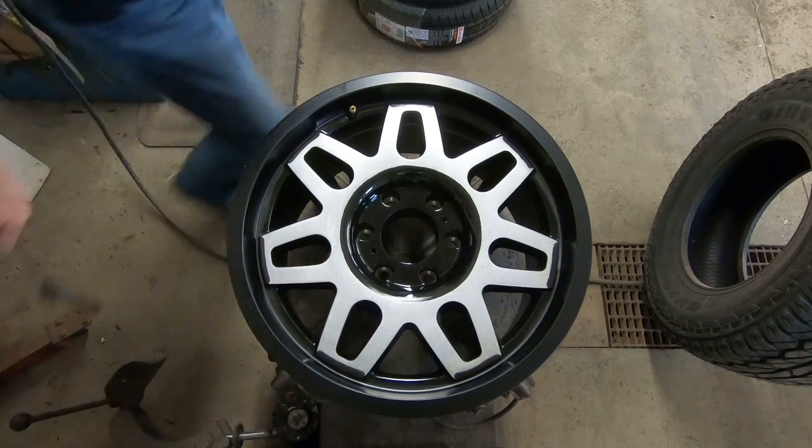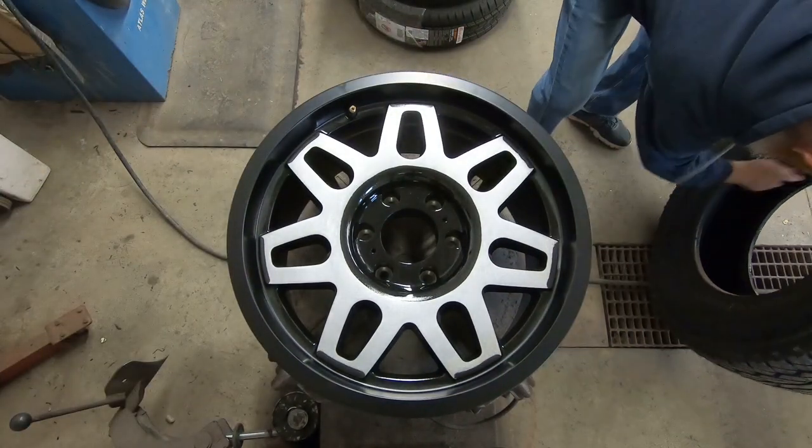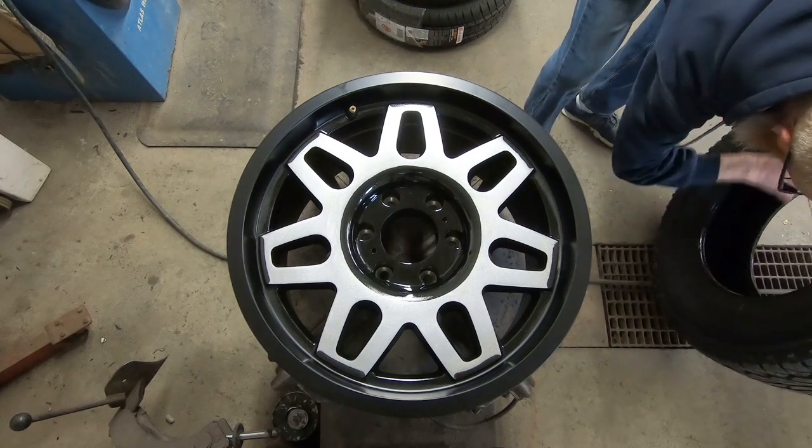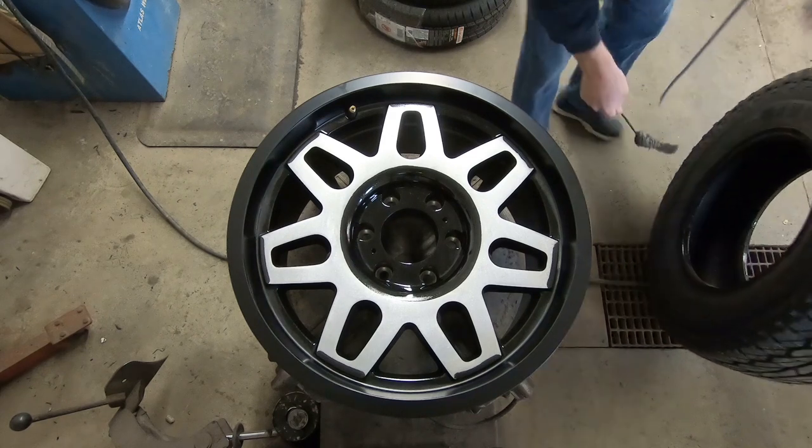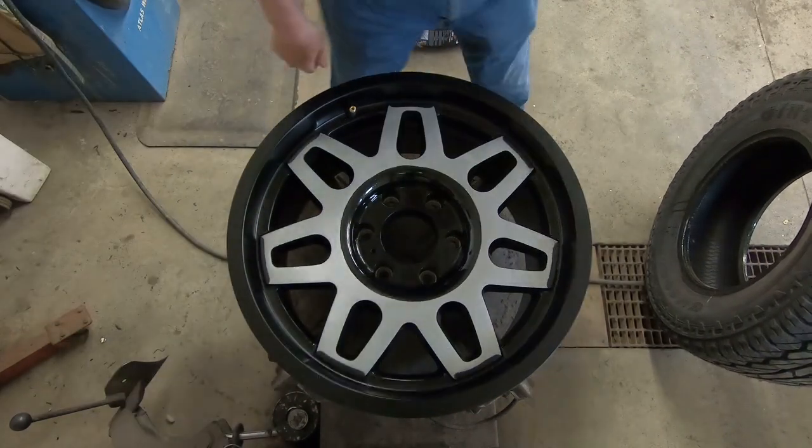I'm going to take our tire soap and move that sucker up real good and see if we can't make a mess of this.